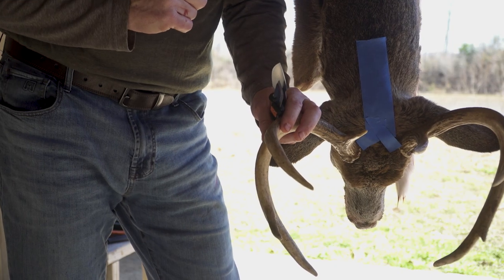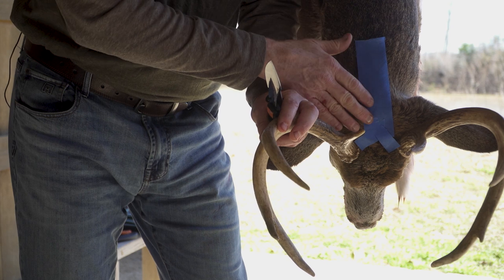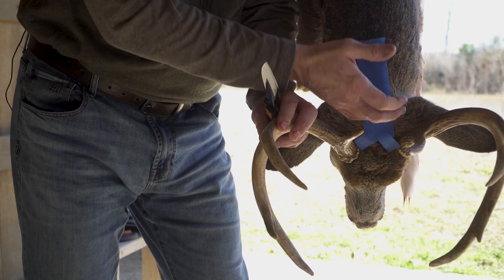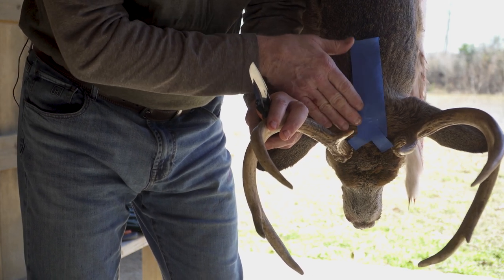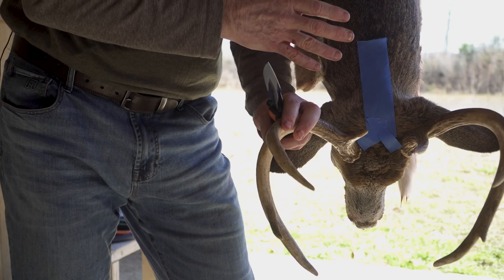We're going to talk about the cuts we're going to make here today. A lot of hunters make a mistake and cut far too much of the back of their cape. All you need is about a six-inch incision where this tape is referenced here. That's just going to give us enough cape to work around the ears and get the facial skin started. It comes down and makes a V or Y shape pattern, allowing us to go out to each pedicle and work that tissue and hair around each one. That's all the cuts you have to make.